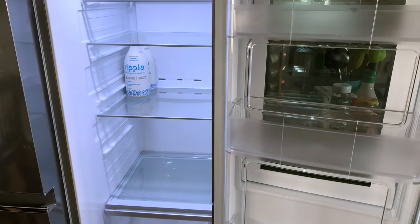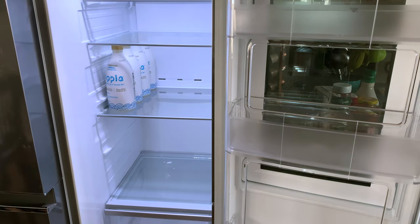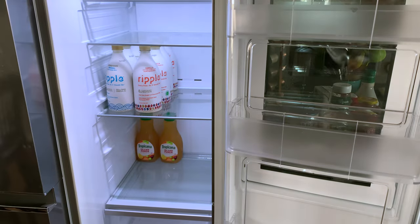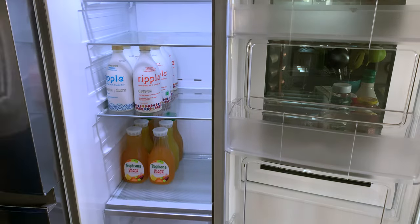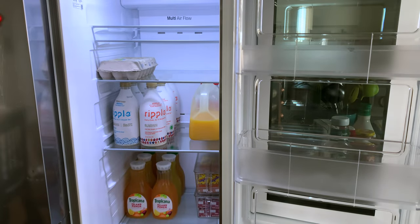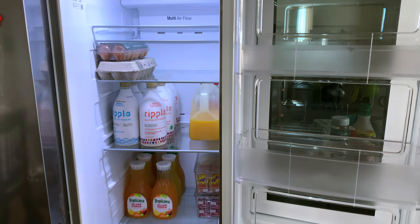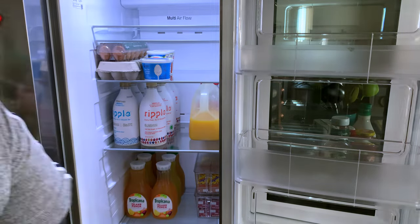Once I got the refrigerator all wiped and clean, I started restocking it with everything we had. I'm a weird person — I have to have all the labels facing the front. It bothers me if the labels don't face the front in the fridge, as if I work at a grocery store or something. But that's what I did, and we're just putting everything back in and restocking it. I went grocery shopping that day, so it was the perfect time to clean out the fridge.